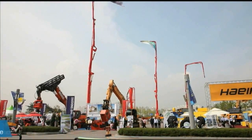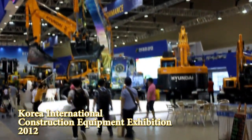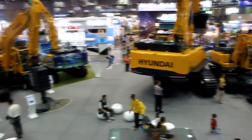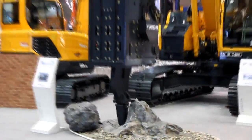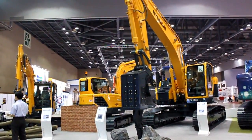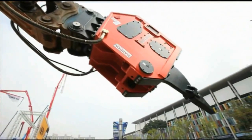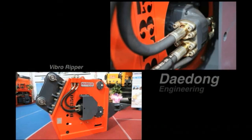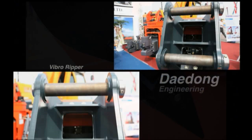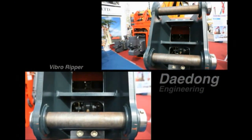We're at the largest construction equipment trade show in Korea. The hall is bustling with the likes of gigantic cranes, asphalt paving equipment, and tools like hydraulic breakers and rippers. One tool especially catches the eye: the VibroRipper, a tool that uses high-frequency vibrations to demolish and excavate rocks or concrete structures.